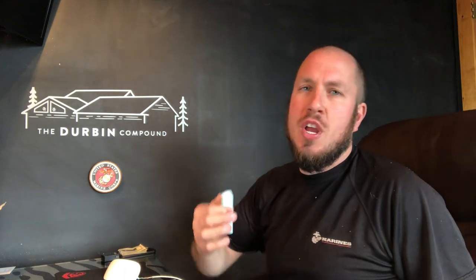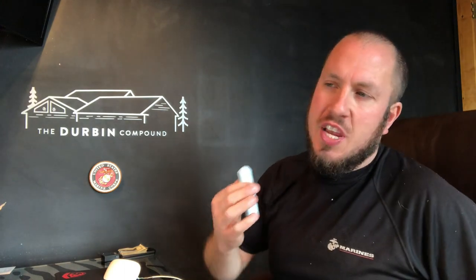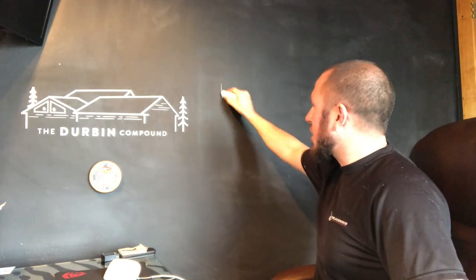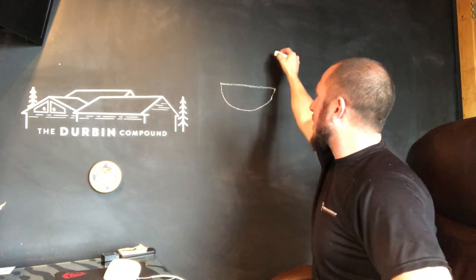All right guys, change of scenery. I decided to bring you down to the chalkboard to show you exactly how a drain works and exactly what we're going to do. So let's make this nice, quick, and simple. Your drain comes out of your sink bowl — let's call this your sink bowl.